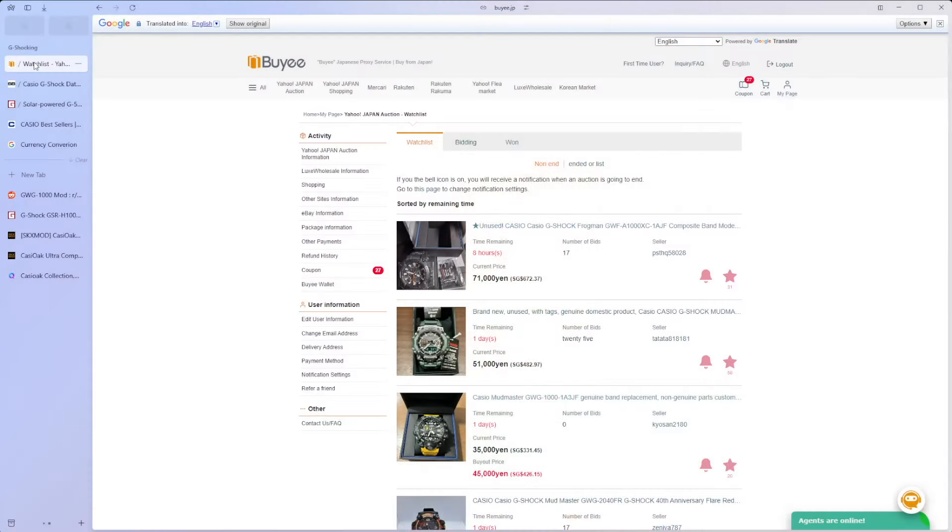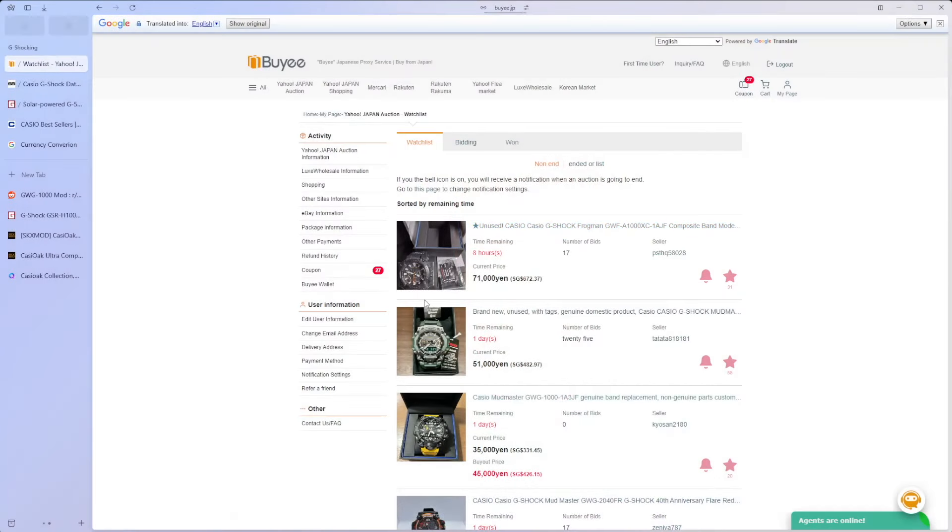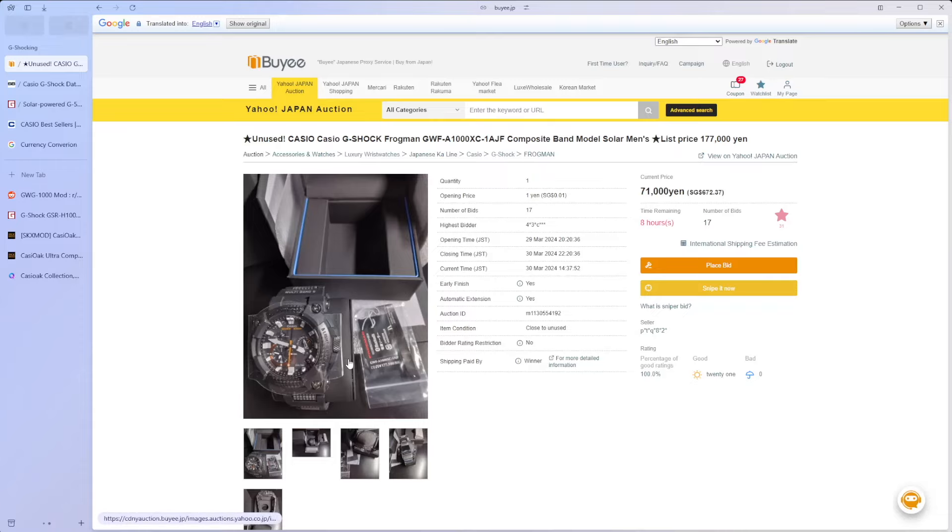Moving on to some cool watches — I spent some part of the weekend, and it is a long weekend here in Singapore, checking out some awesome watches I'd love to show off to you. At the very top of our list — and we won't be going through the $100 million G-Shock, it's still there — the first watch is an unused Frogman. This particular model is one that I really love.